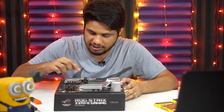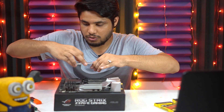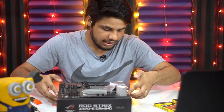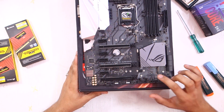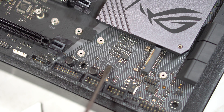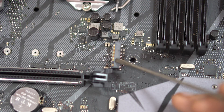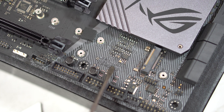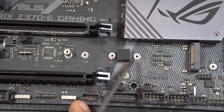Once I remove the heatsink plate by undoing the three screws, we can see the M.2 slot. This is slot number one — M.2_1. This motherboard supports two M.2 slots. There is also a second M.2 slot in the middle of the board. M.2 slots are used to install NVMe SSDs or M.2 SATA SSDs, and can also be used to install expansion cards like Wi-Fi cards. The expansion cards come in three different sizes: 2242, 2260, and 2280.